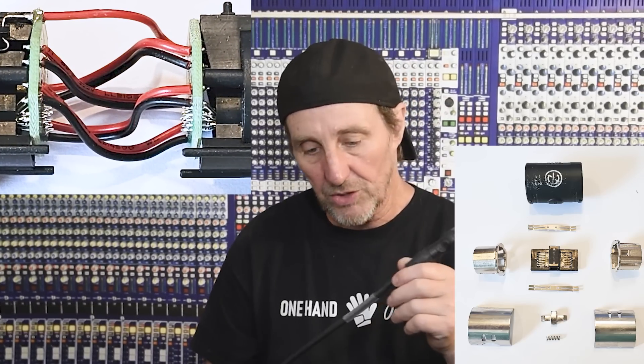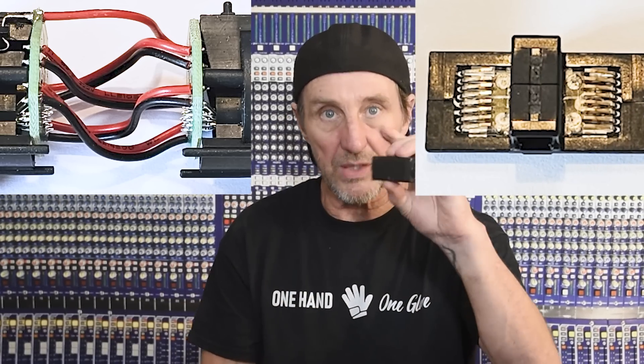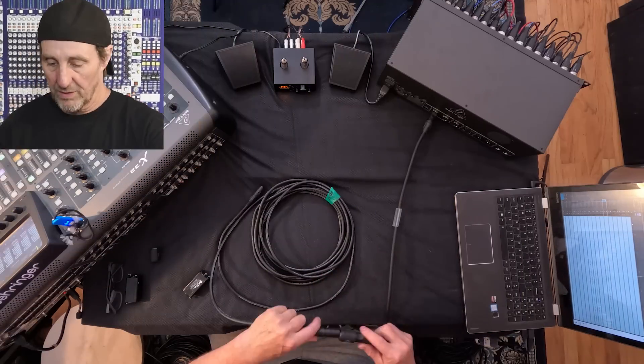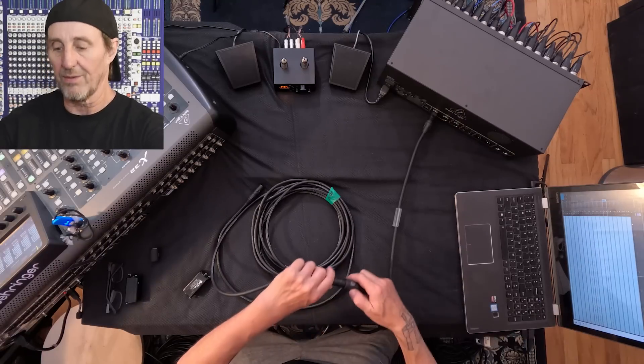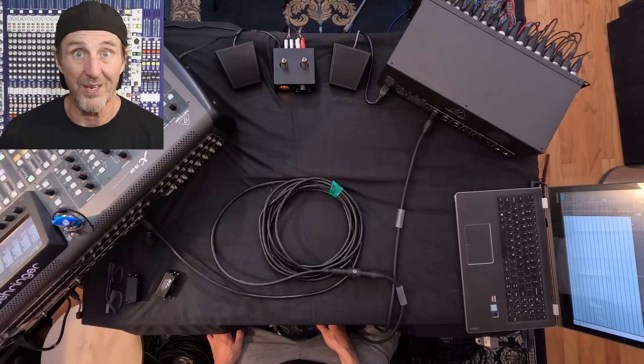If you open up one of those other couplers, there are actually straight wires inside. You have all this time, energy, and money spent on twisted perfect pairs, and then in the coupler it all goes to garbage. So using the Neutrik rubber-housed couplers is the way to go — they also have a really cool locking mechanism where you push a button on the side and it unlocks both at once. That puts us at 108 meters.